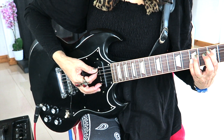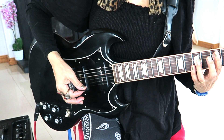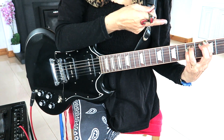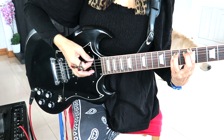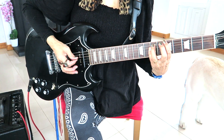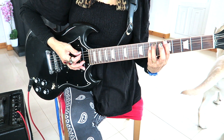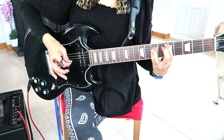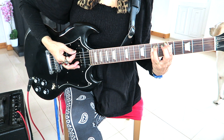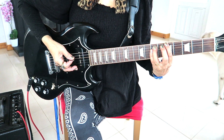The strumming pattern: for the D5 it will be down, up, down, open strings. G5 once. Go over to the A5 twice. When you do the A5 power chord you will hit it and take your fingers off — so it will stop the ring. You want to stop the strings from ringing.